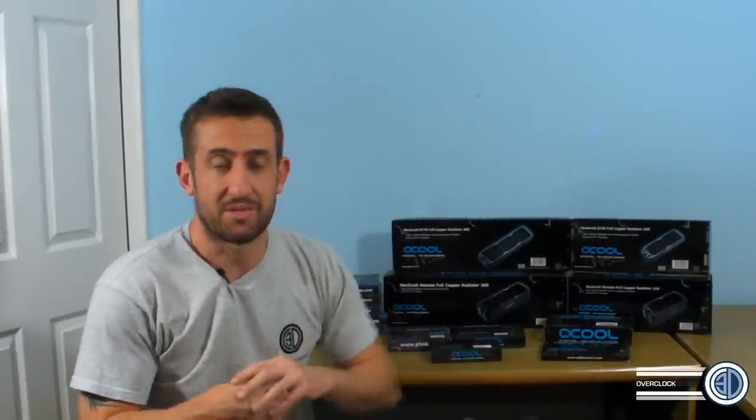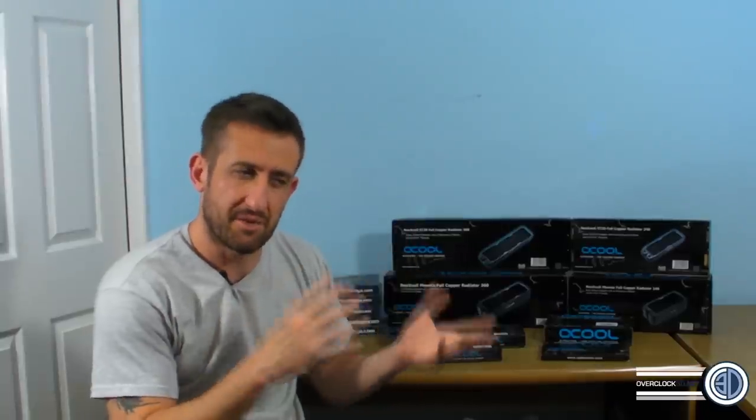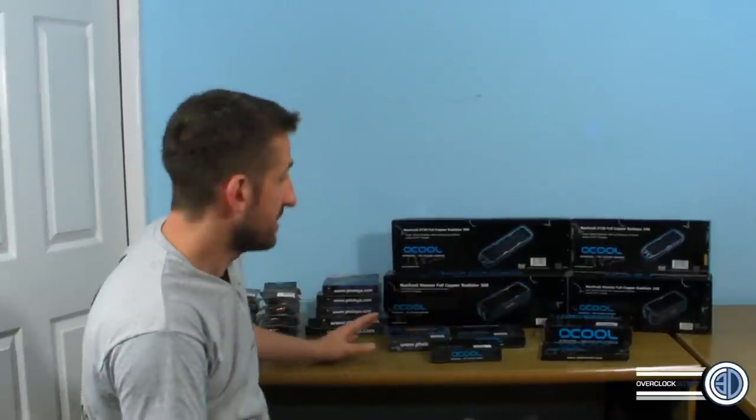Hey guys, it's Tiny Tom Logan back with another video. This is our third monthly update — although this one is a little bit late — and it's the Aqua Tuning update. We get some kit in once a month; this time it's been six weeks because we've been waiting for a few things. We give you a good overview to help you visualize and design your rig, since seeing someone actually handling the parts makes things a lot easier.